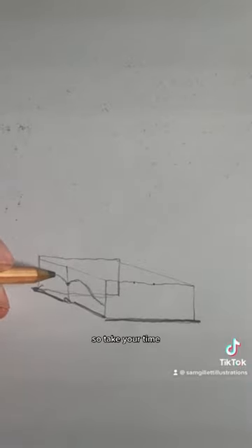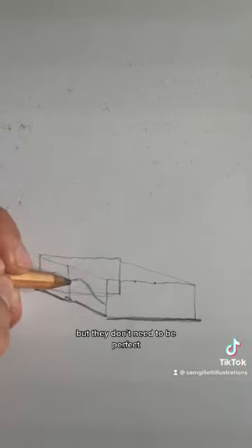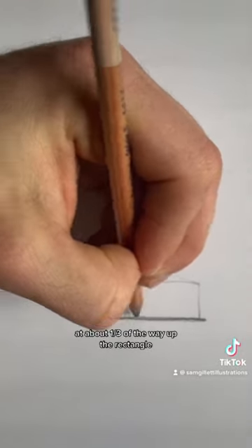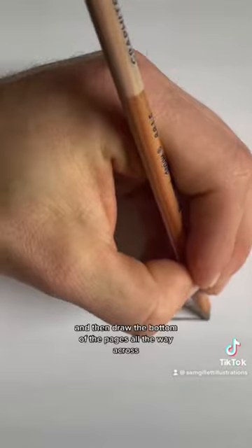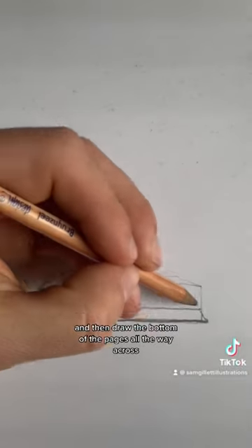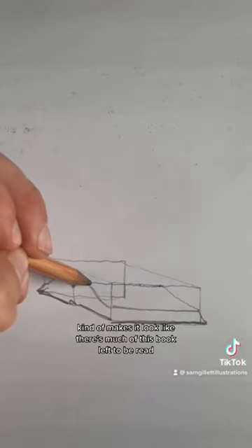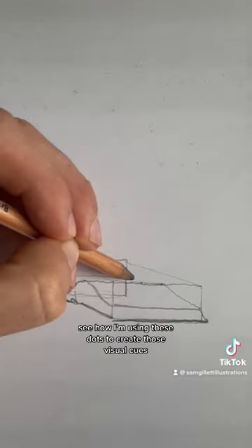These arcs can be tricky to draw so take your time, but they don't need to be perfect. The bottom of the arc should meet the lines vertically at about a third of the way up the rectangle, then draw the bottom of the pages all the way across. Kind of makes it look like there's much of this book left to be read. See how I'm using these dots to create those visuals.